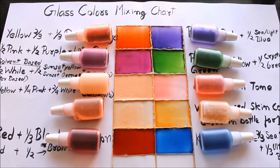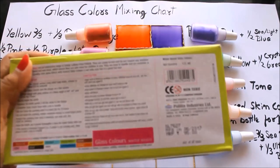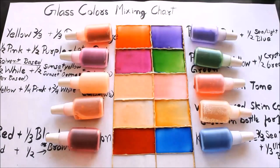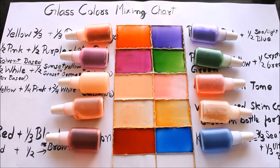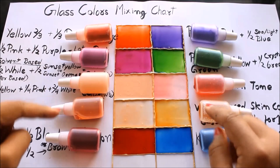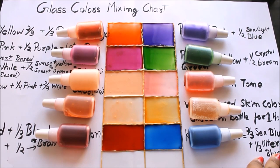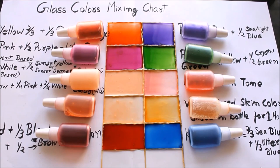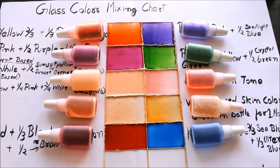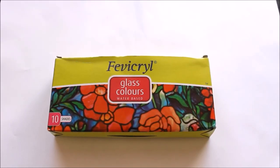Hello friends, welcome to my channel Creative Art. My name is Nilma and today in this video I'm going to show you a glass color mixing chart in which I'm going to teach you 10 new colors which are not present in the box of 10. Using the box of 10 or the box of 6 colors, you can create these new 10 colors. Please subscribe to my channel to watch more glass painting videos and share this video. You can copy this chart from my website www.creativearthome.com. Enjoy painting friends, let's start!